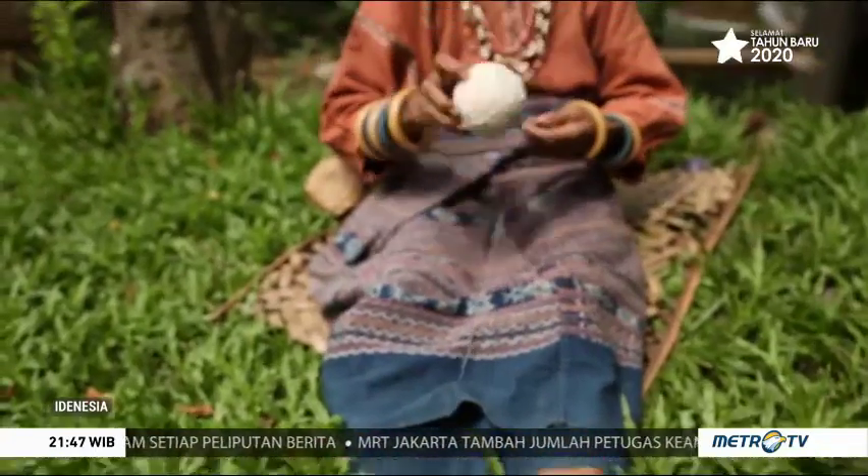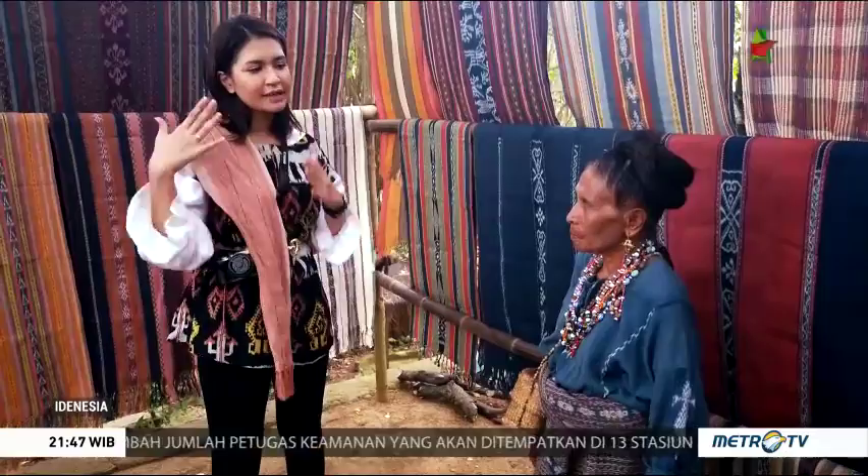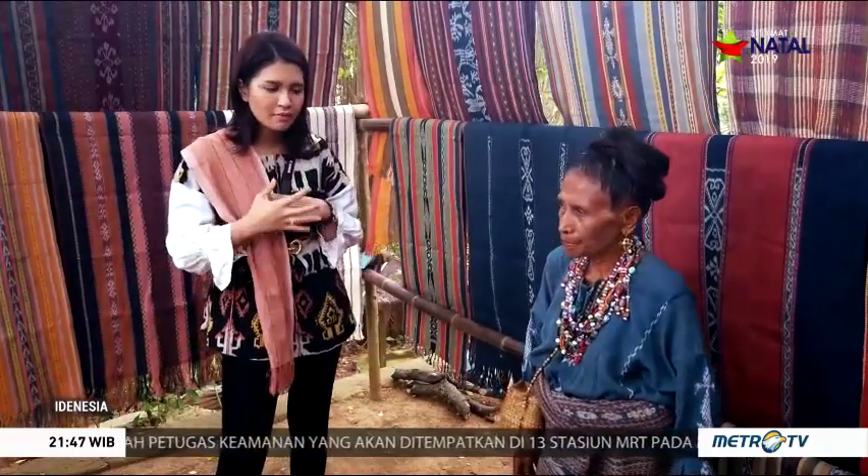Kalau misalnya aku lihat ini kan kain tenun ada warna-warni ya, berbagai macam warna, berbagai macam motif juga. Itu apakah ada tingkatan atau ketentuannya gitu nggak sih, Mama? Kalau misalnya saya ingin pakai tenun?